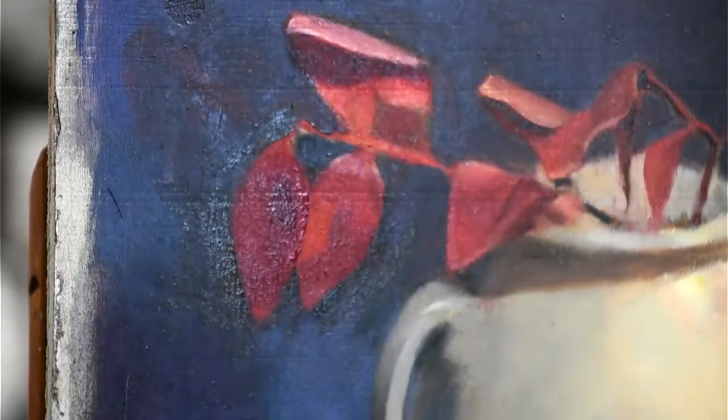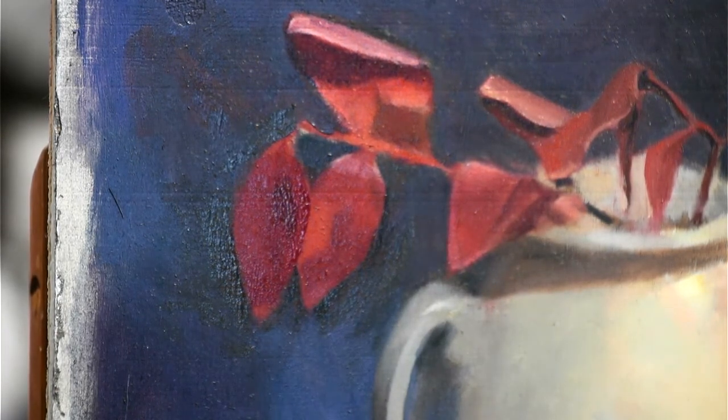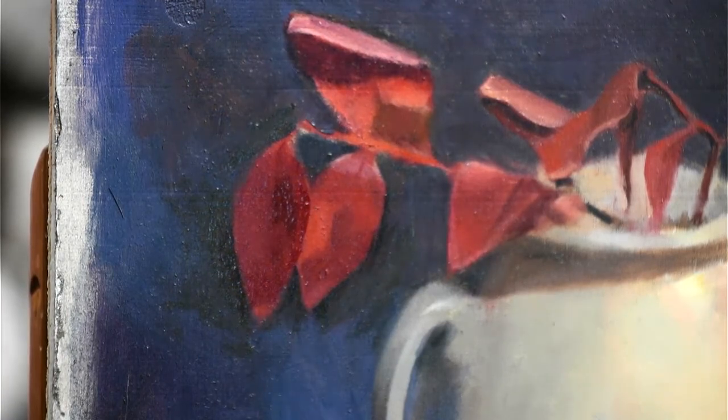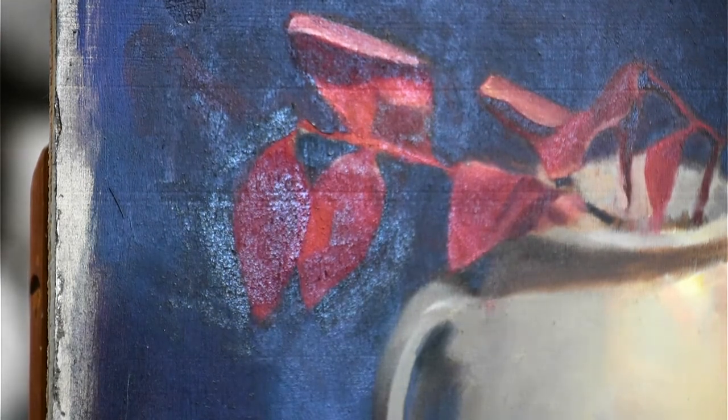Oh no — the camera shifted and there's glare, so you didn't see all of that. I'm using my hand to shift the glare. I'm not sure how useful this has been.